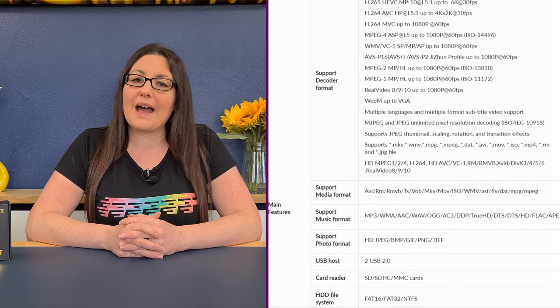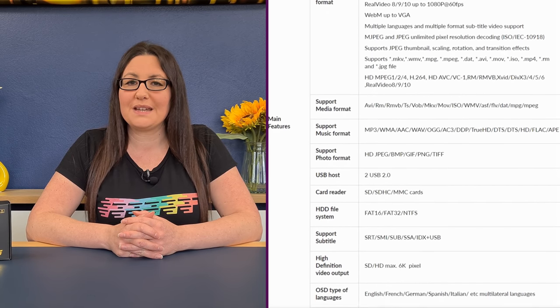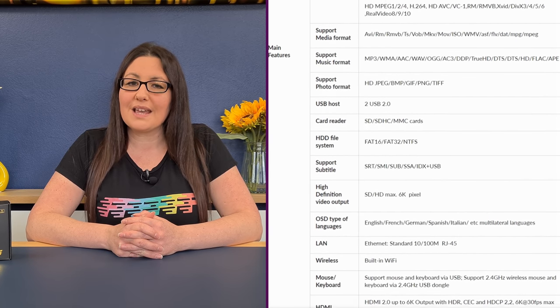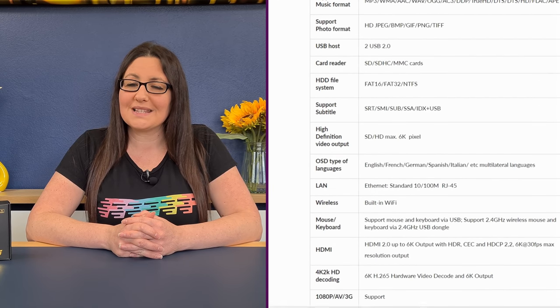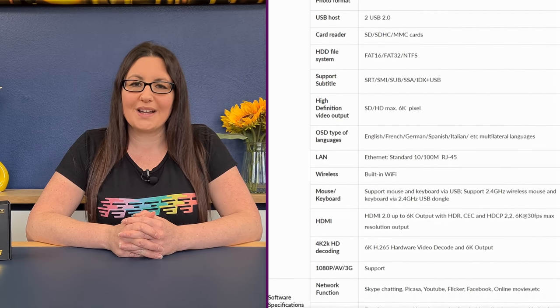Powered by Android 10 and with dual-band Wi-Fi, Bluetooth 5.0 which will give you more speed and range, two USB ports, a micro SD slot, and boasting up to 6K HDR performance — this little box has quite a lot to offer.